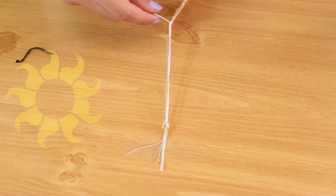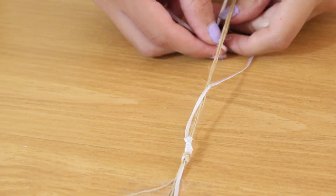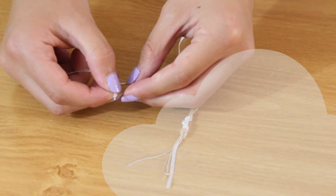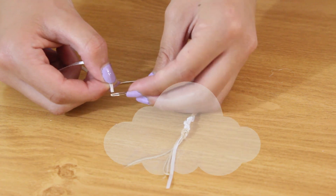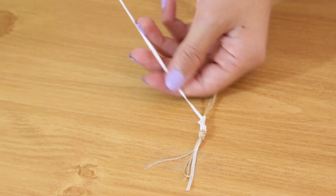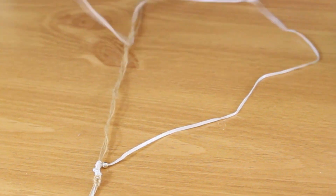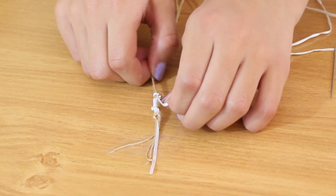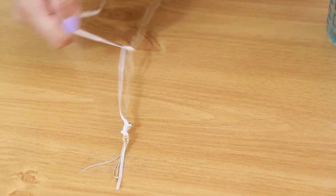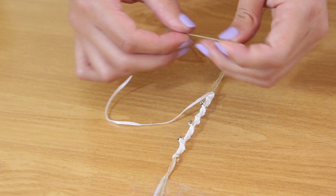You're going to want to create this knot a few more times until you've started your bracelet. After you've done that, take a needle and thread your string through it, then use this to attach any beads you would like. After you have your beads on there, just continue knotting. After you've attached a bead, you want to make a really strong and secure knot so that it doesn't come loose. Then repeat all of these steps until you have the length of bracelet that you would like.